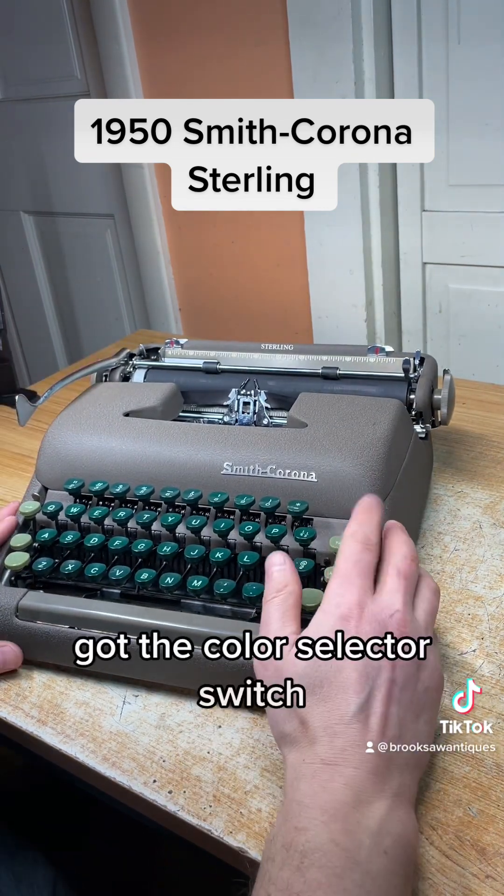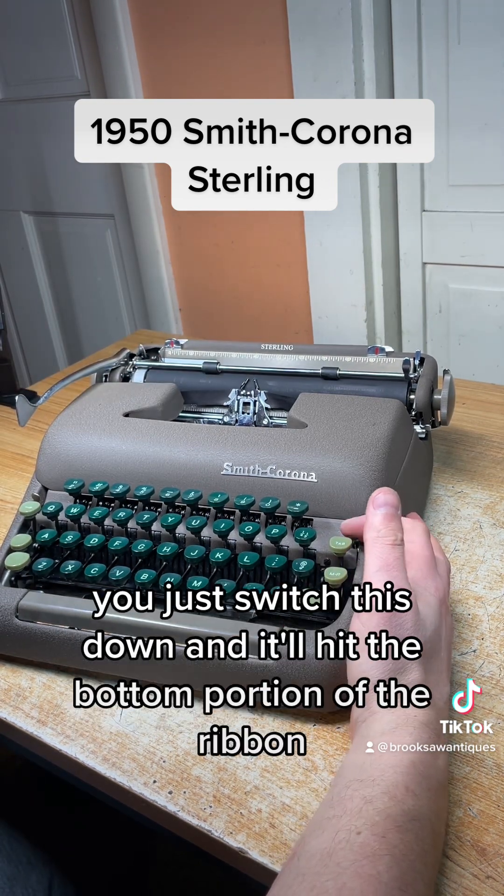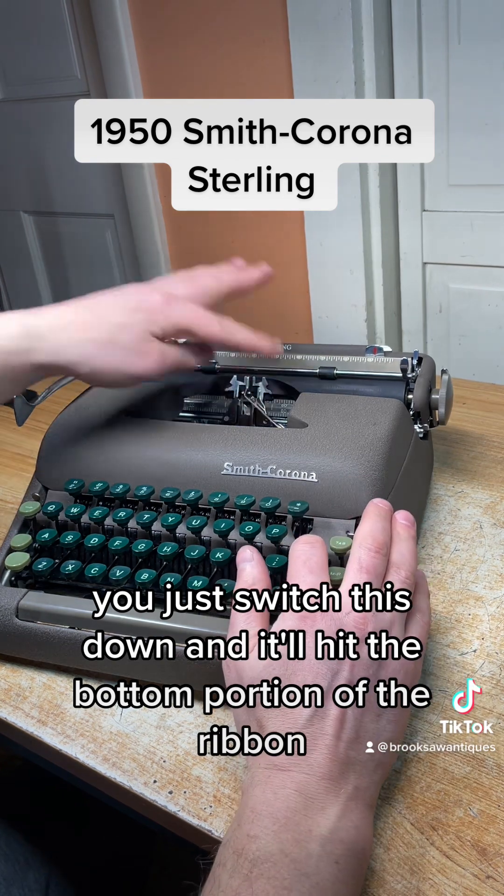Works really good. It's got the color selector switch. Right now we only have a black ribbon on, but if you had a dual ribbon you just switch this down and it'll hit the bottom portion of the ribbon.